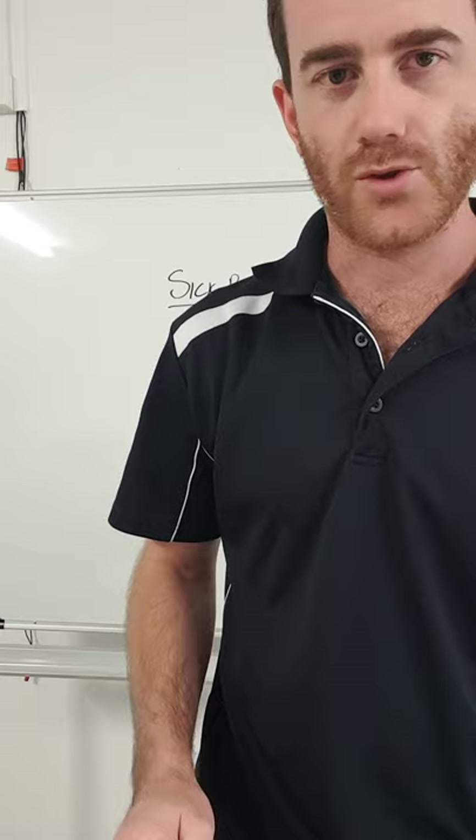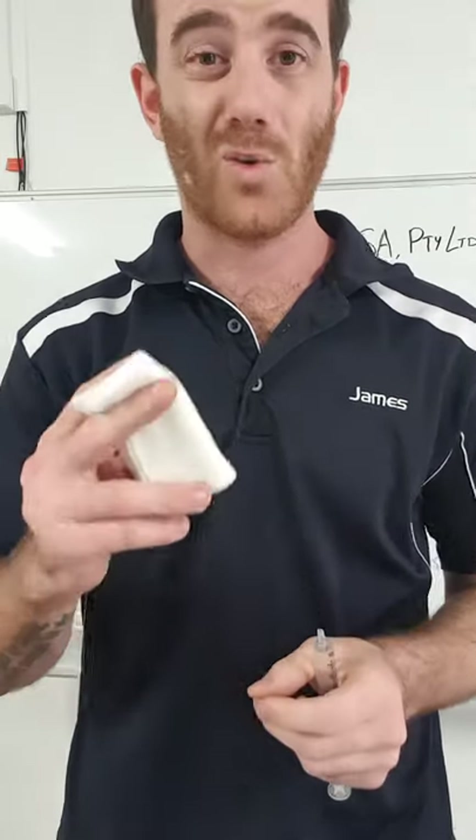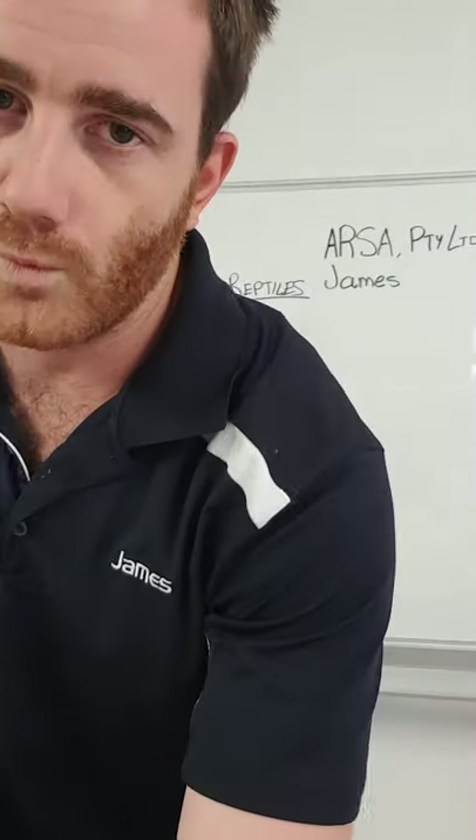This is where minimizing stress is really important for your snake. I like to use a gauze pad — it lets the saline flow through but picks up all that mucusy stuff. You can just buy these from the chemist. I hold it like this in between my fingers so it gives a nice straight edge. These are actually quite thick, so they're really good.